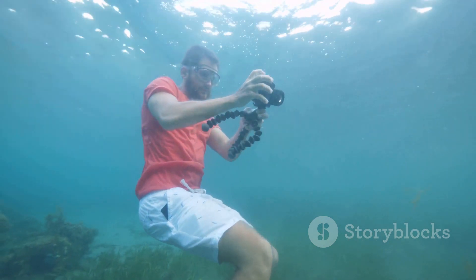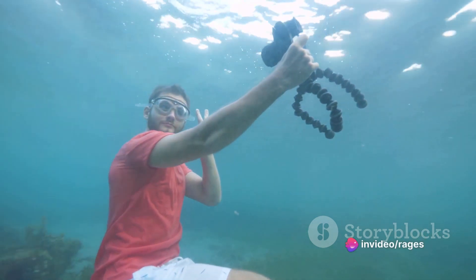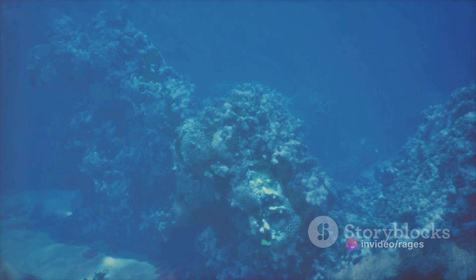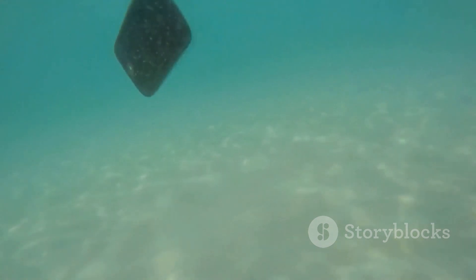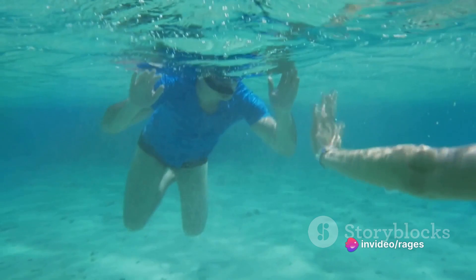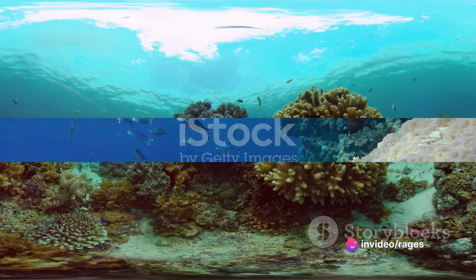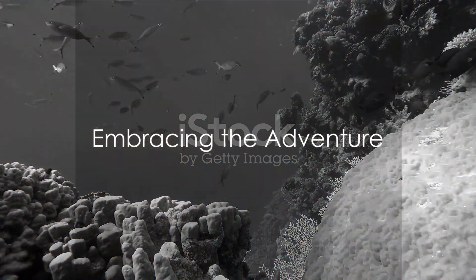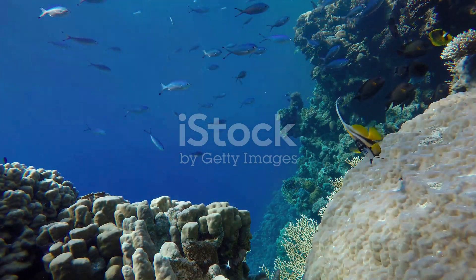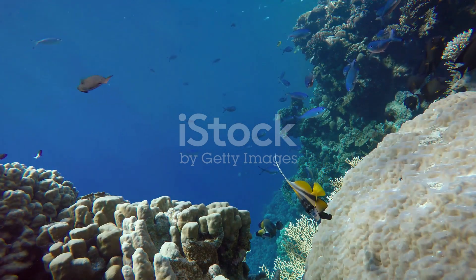To summarize, diving and swimming underwater with a GoPro involves: properly housing your device in a waterproof case; familiarizing yourself with the settings and adjusting them to your environment; holding your GoPro steady as you dive and explore; capturing shots from various angles and perspectives; and respecting the underwater environment and its inhabitants. Venturing underwater with a GoPro opens up a whole new world of photography and videography. So why not give it a try? Dive in, explore, and capture the magic of the underwater world. The ocean is waiting for you.